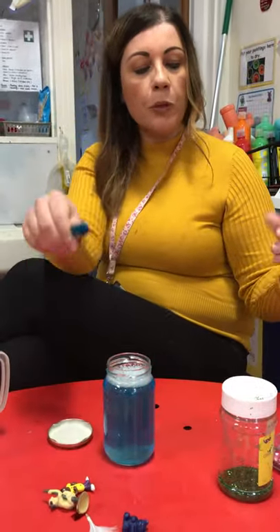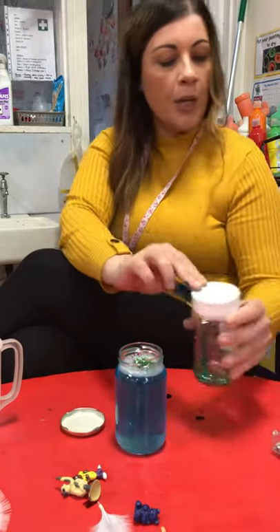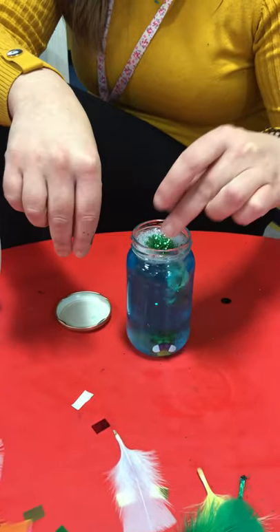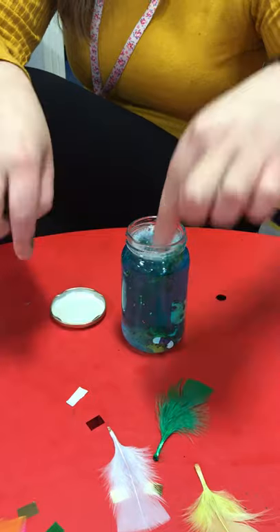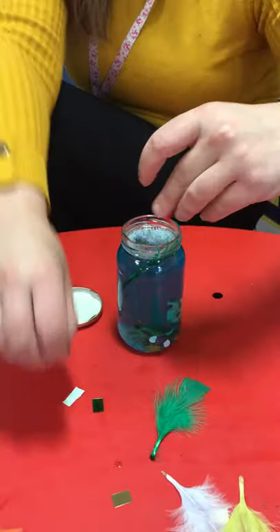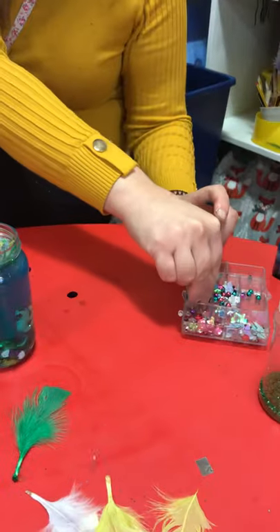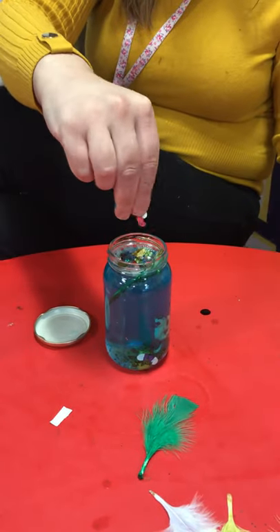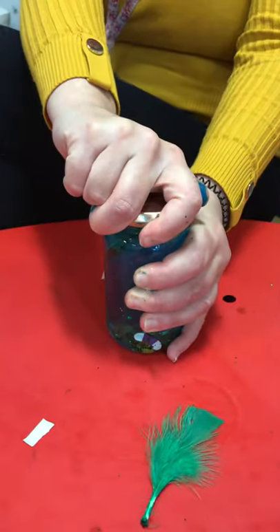I'm going to open it up and put some things in. I've got some glitter - I'm going to add just a little bit like that. This is the fun bit! I've got some little toys that I'm going to put in here, and I've got some feathers - I'm going to put feathers in. I've got to squish them right down. I'm only going to put one feather in. You might have a bigger jar to put more things in. I'm going to put some sequins and I've got some beads - all kinds of things. You can look all around your house for lovely things to put into your jar. I'm just going to squeeze lots of things into my jar, and then it needs to be really, really tight.